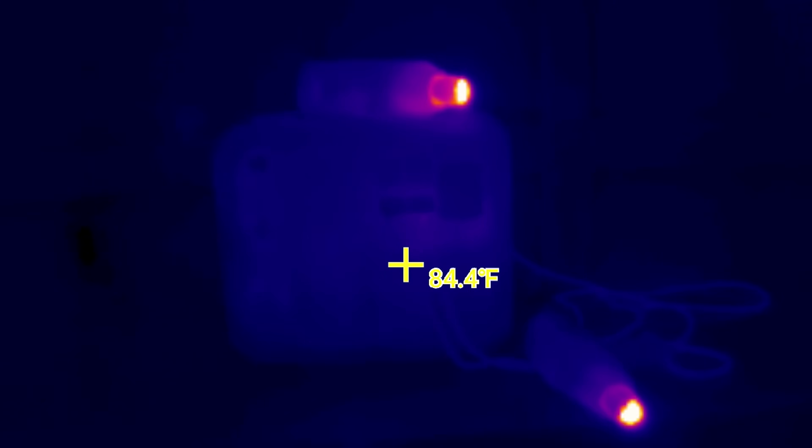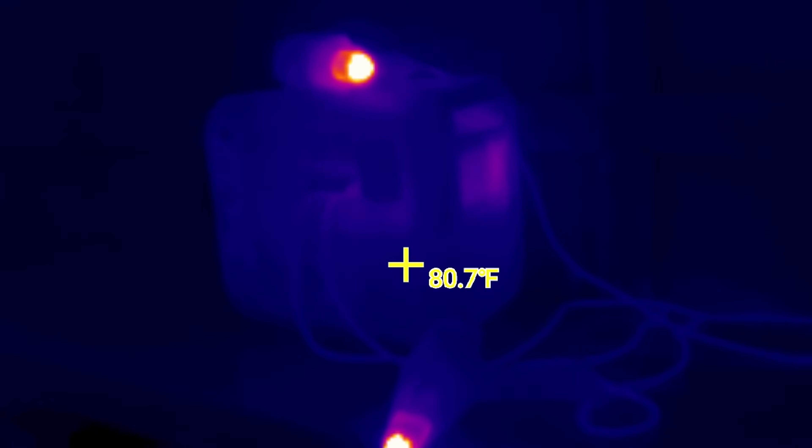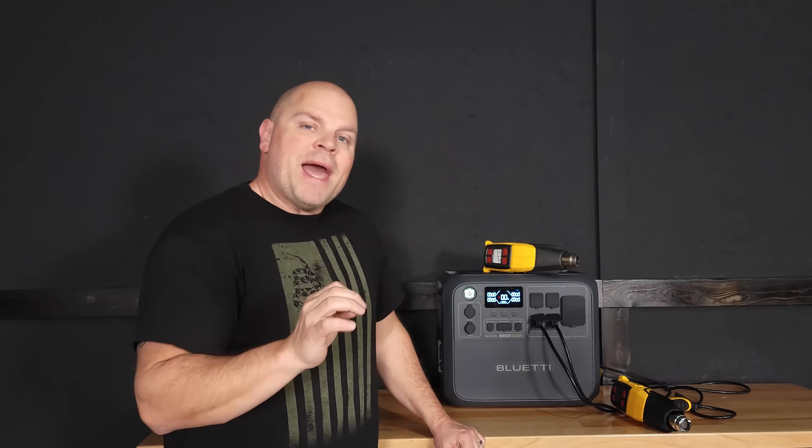Not only is this performing at 2,400 watts continuously just like it's supposed to, but I just did a thermal scan and it's running as cool as a cucumber. That concludes a very successful continuous discharge test. Now I need to get this charged up and do a capacity test.